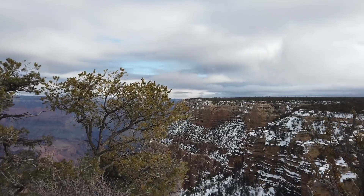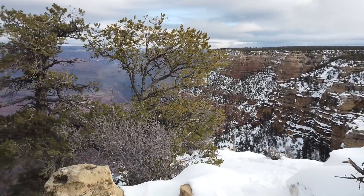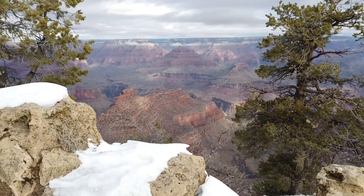Also, this DJI Osmo Pocket that I'm recording this on right now — I want to evaluate this and do a review of it as well. I took it on a vacation recently to the Grand Canyon and it was a pretty cool little tool. I want to show you a little bit more about that.